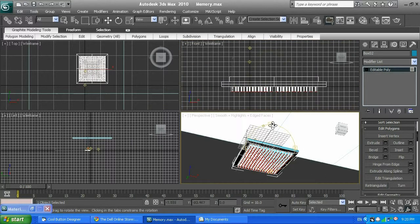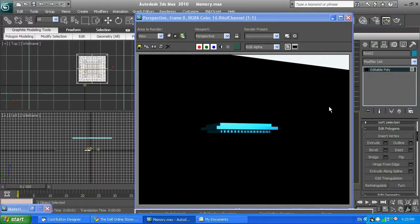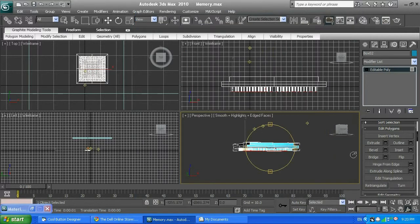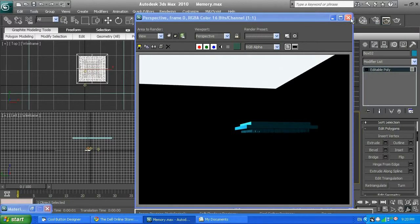Now I'm going to render it by pressing F9. I have my CPU with extruded legs — those pins. Now it's time to texture it, and it's ready to go.